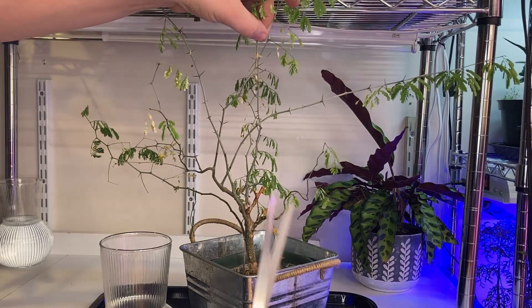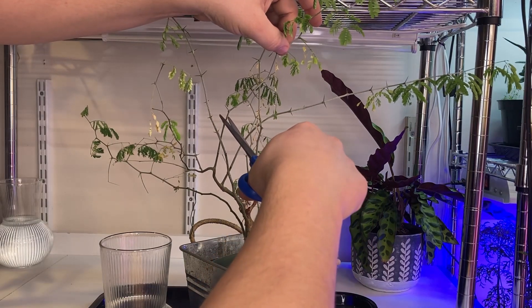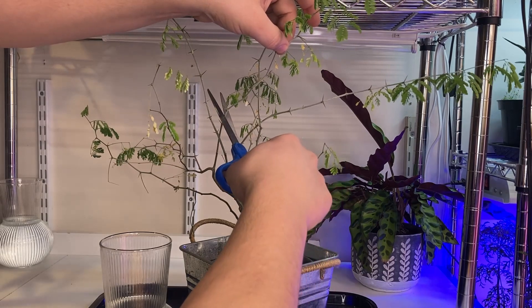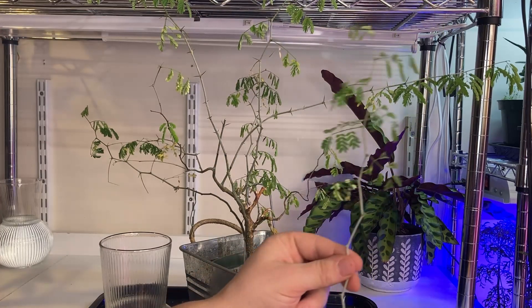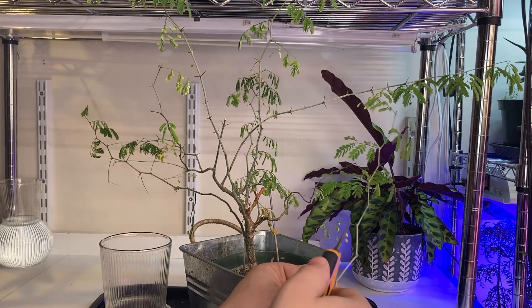So let's go with this one first. Cut that back right here. Oh wow, that's pretty tough. When someone else took cuttings, they removed all the leaves, so I'm going to do that now.